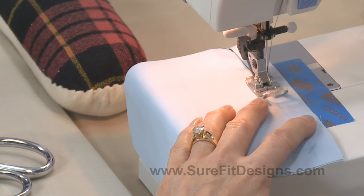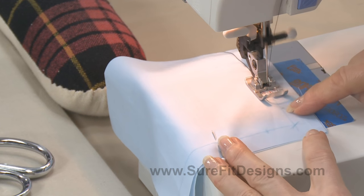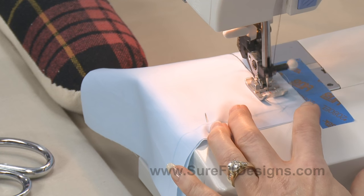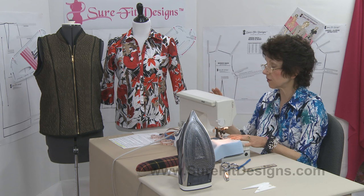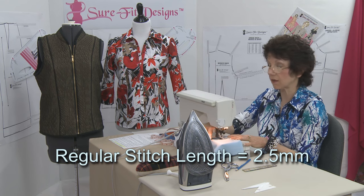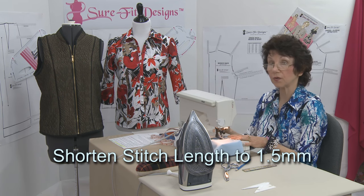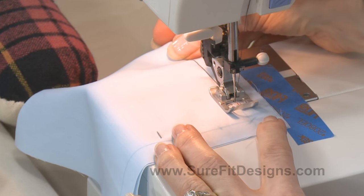I'm sewing on the marked line. Now I'm coming up to this little mark, which tells me I'm going to stop with my needle in the down position. I'll go to the stitch length on my sewing machine and tighten it. Regular stitch length has been 2.5 millimeters — I'm going down to 1.5 millimeters, really tightening it up.